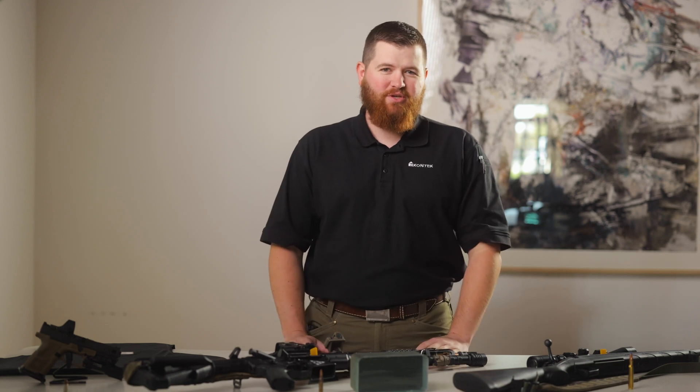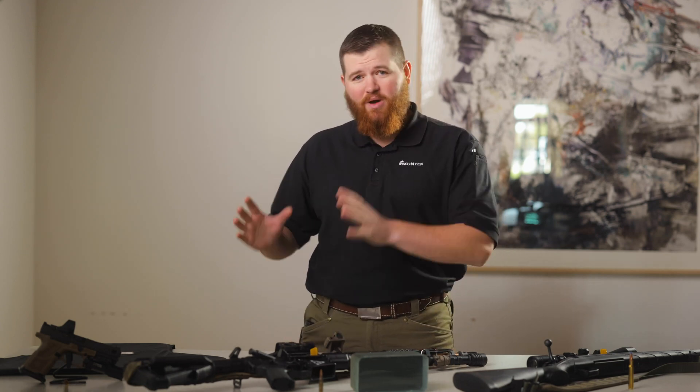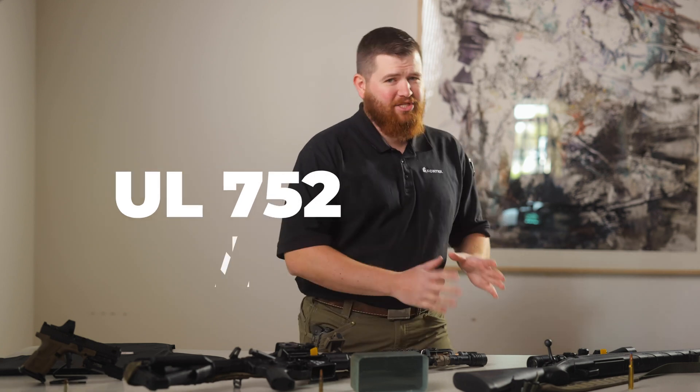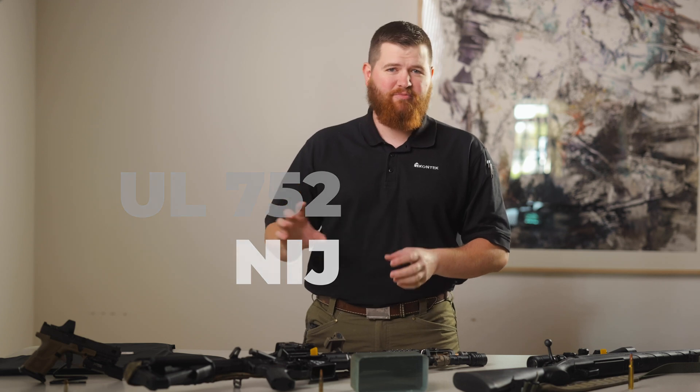There are a couple of main standards we use here for ballistic protection rating levels in the States: the UL 752 standard and the NIJ standard. They pretty much mirror each other fairly similarly as far as the common levels of protection that are defined. For simplicity, let's talk about the UL protection standard today and cover the main levels that you might want to utilize or specify for your project.